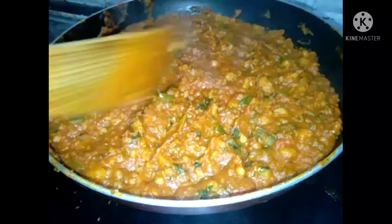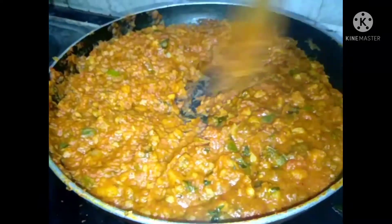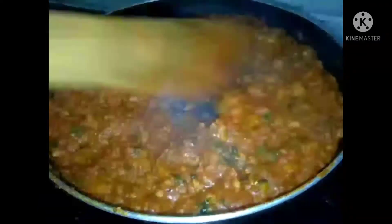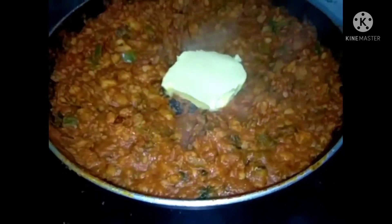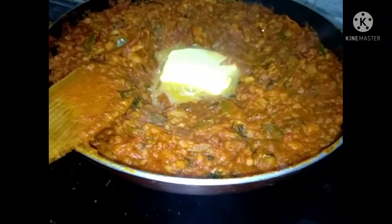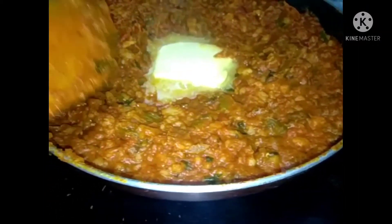I am going to center it in the middle of the pan. Cut the butter into the center. I use unsalted butter. Let's add the flour.